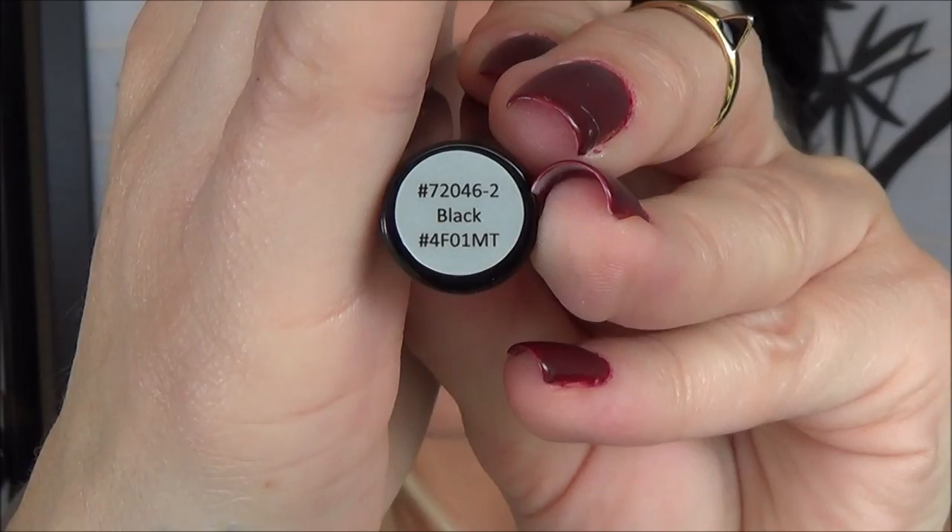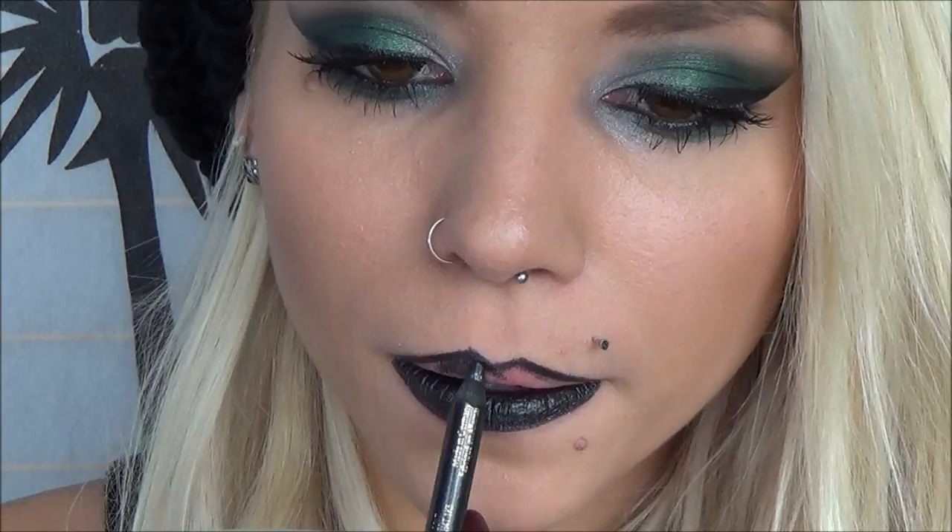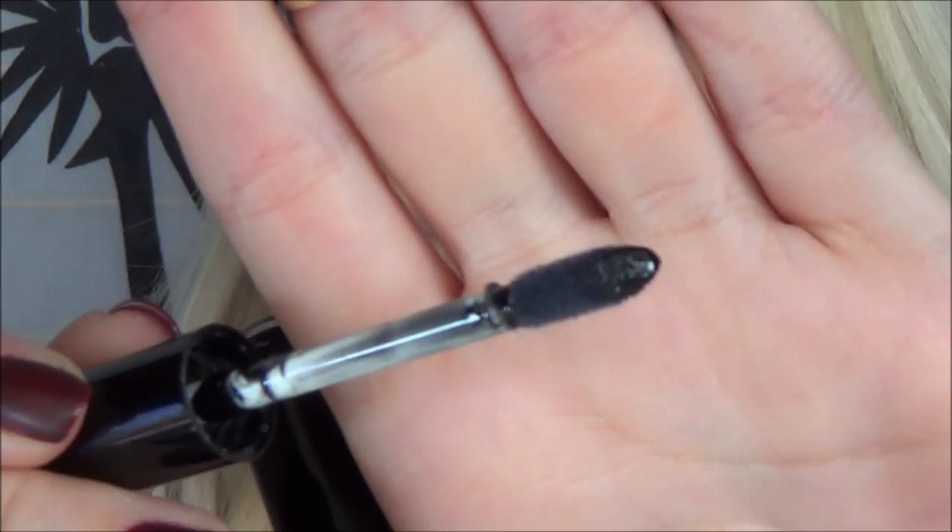Now we're going to move on to the lips, and this is super cool because the ELF beauty book came with a lip color — and I'm so excited because it's actually a black lip gloss. First, I'm using some black eyeliner to line my lips so the gloss has something to stick to. I overdrew my lips a little on the dramatic side to make it really pop. I applied a good amount of the black lip gloss to my top and bottom lip and went back in with a Q-tip to clean up any messes.